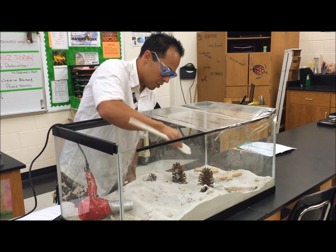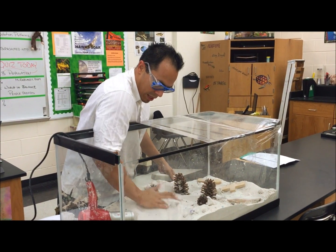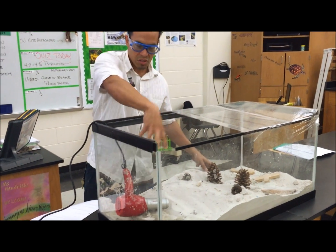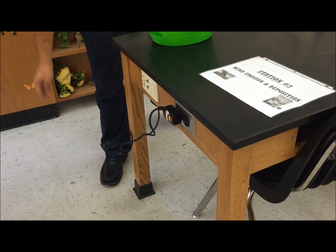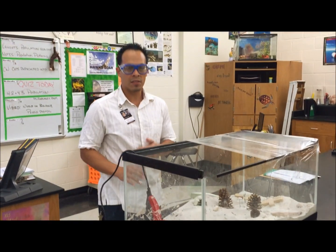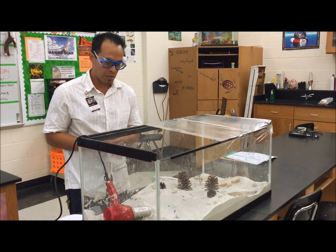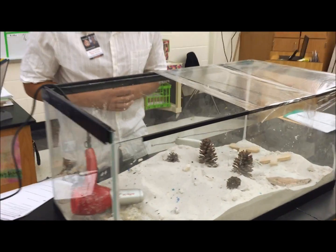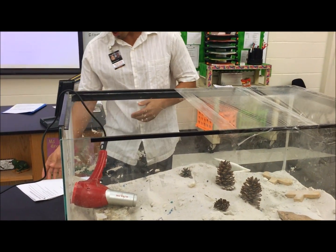Position some objects like pine cones to represent trees. Once that's done, go ahead and start the hair dryer — don't touch the actual dryer, just use the button on the plug. Since you'll be at the station for 15 minutes, let it run for a while and watch what happens over time. You can see some sediments move and some do not, and you'll make your observations on that. Some students in the past have set up time-lapse photos. Be sure to answer questions one through five on station three.